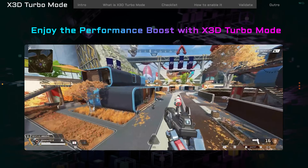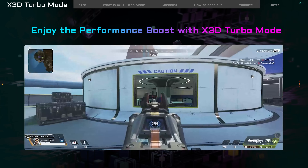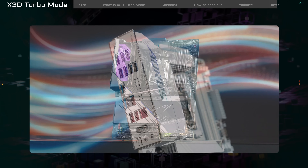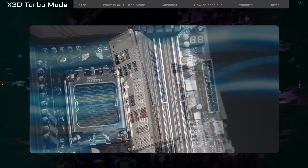Now start your game and feel the boost from X3D Turbo Mode. Enjoy smoother gameplay. That's the basic intro on how X3D Turbo Mode can boost your gaming performance. If you have any questions, feel free to ask any time. Team up. Fight on.